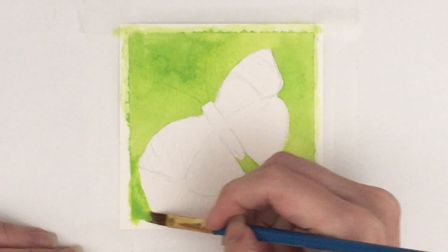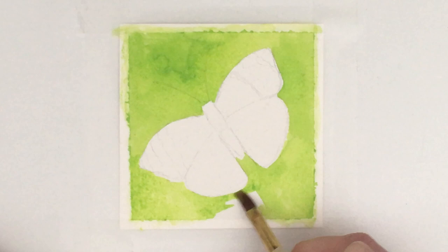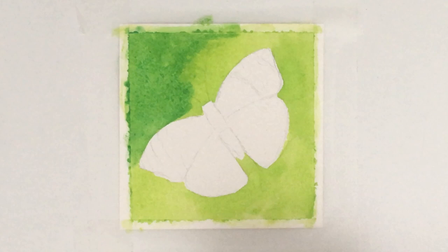And I am using Holbein — I'm not really sure how you pronounce it — gouache on top of this. So I started off by mixing up a green, but in the end I decided that it was too lime green, so as you can see I'm painting over it here.